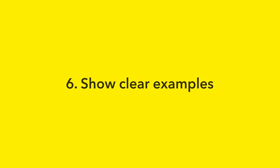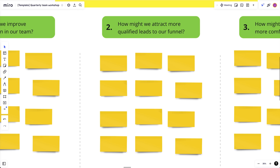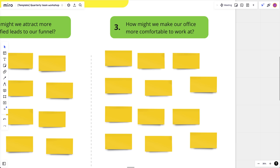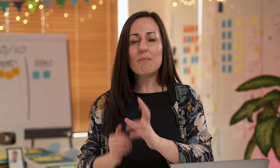Giving your participants one clear way to do an exercise will help them focus more on the creative problem solving and less on figuring out how to do the exercise. Some other great ways to help your participants feel more comfortable is to show clear examples. If you're using a digital whiteboard like Miro, you can already put some quick examples into the board. For example, if they're writing 'how might we's on post-its, you can write one or two examples so they can see the phrasing format to follow. For concept sketching, I post examples from other workshops I've run so they can see how simple and clear the sketch needs to be.